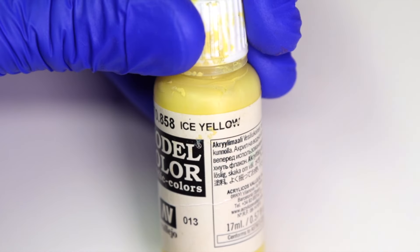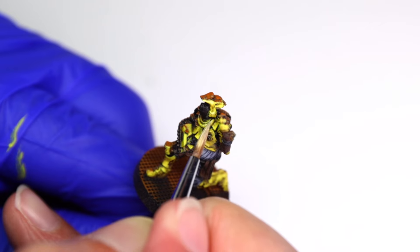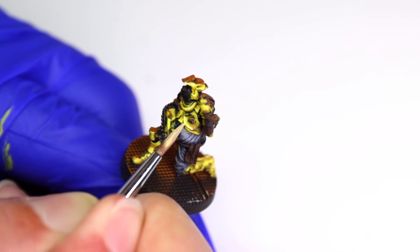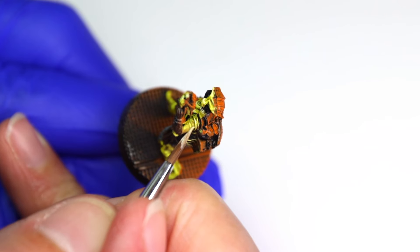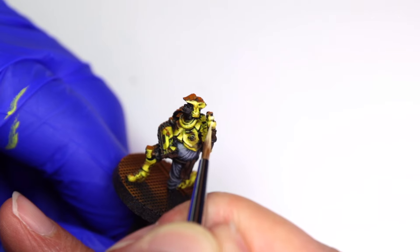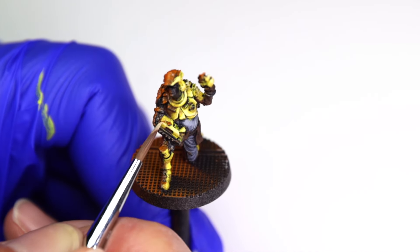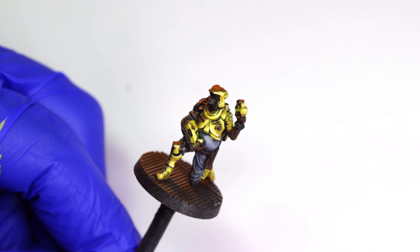To finish off the yellow highlights, we edge highlight with Ice Yellow. This is focused mostly around the upper torso and head, including the metal plates on the engineer's chest, the helmet, and his shoulder. I'm also edge highlighting items of interest like the contraptions he is holding in both hands and the prominent knee pad on his right knee. And that's it for the yellow.